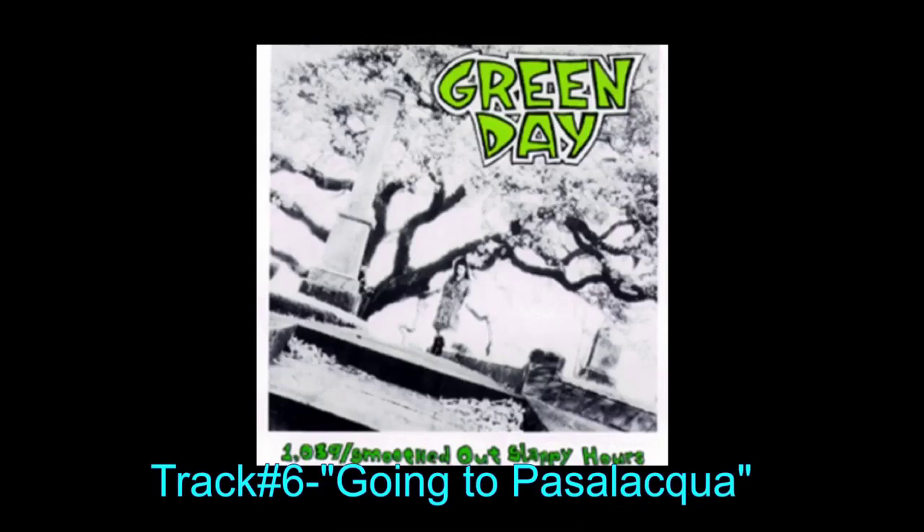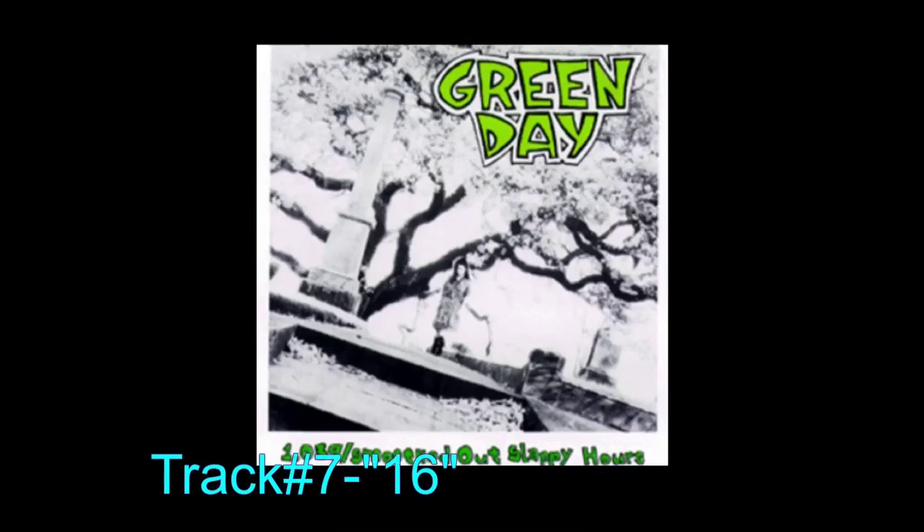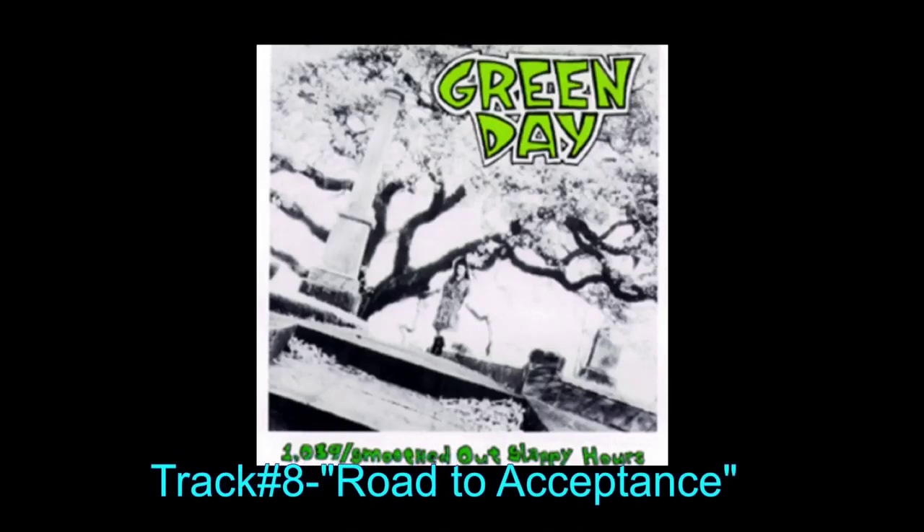I'm going to try to make these more short. Track seven is called Sixteen. The biggest thing I can say about this song is I really love the riff. Most riffs on here sound like metal shredding — really high, fast, distorted stuff. This one sounds more like a slow riff that goes together with the vocals really nicely. Just a well-crafted song. Great instrumentation, solid track.